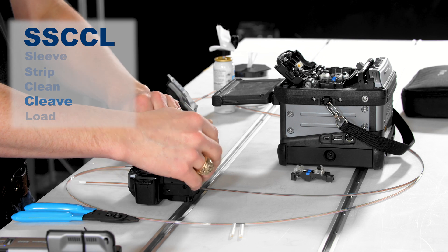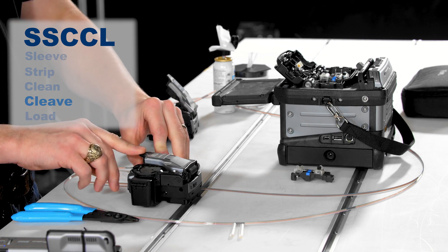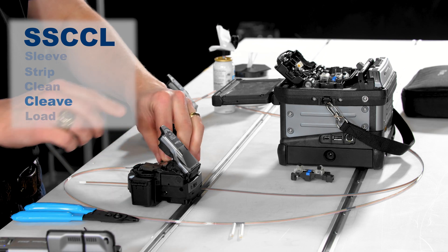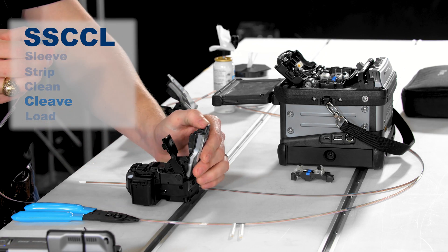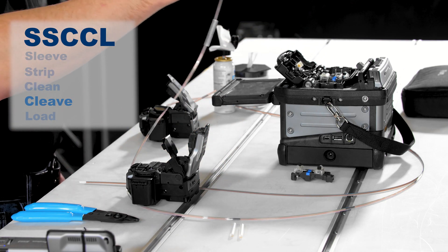Cleave: Load the cleaned ribbon into the cleaver and gently lower the cleaving arm to cleave the fiber. Remove the fiber holder from the cleaver before returning the cleaver arm to the ready position. Be sure to return the cleaver to the ready position before cleaving the next ribbon.